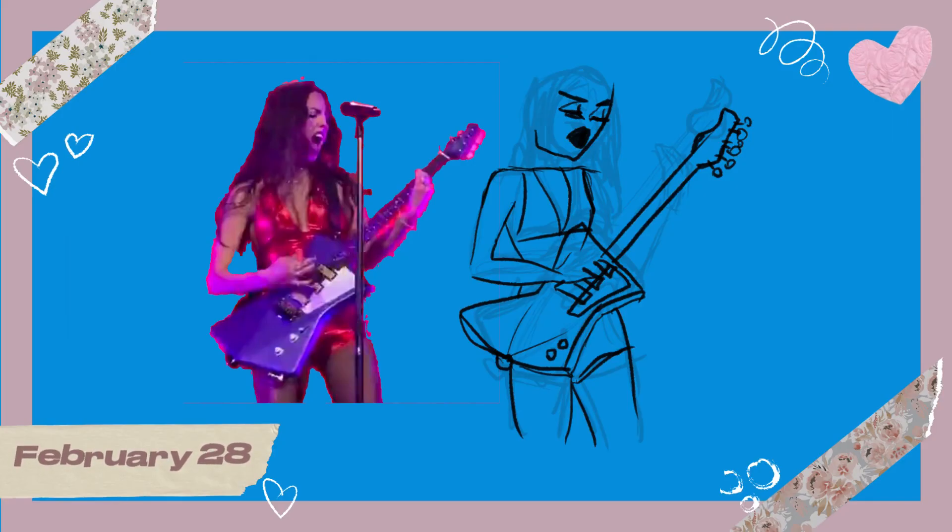On February 28th I sketched out this really awful thing of Olivia Rodrigo playing the guitar, because I found a video of her actually playing guitar while performing. I love guitars and I love making guitar pins, so I knew I had to draw it.